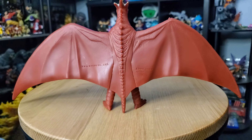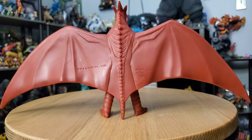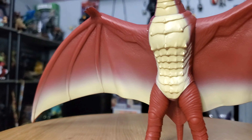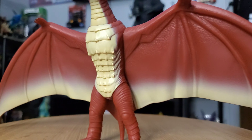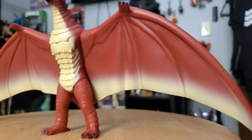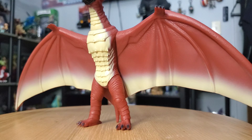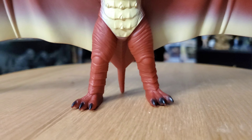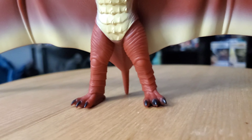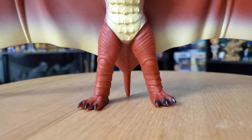The moment I heard this guy was announced by Bandai, I knew I couldn't pass up on it. In my opinion, this new figure is the more accurate look to what Fire Rodan looked like in the 1993 film Godzilla vs. Mechagodzilla 2. The details on this figure, though they may look simplistic and smooth, are actually very high in-depth details.